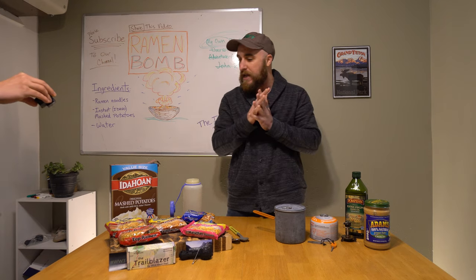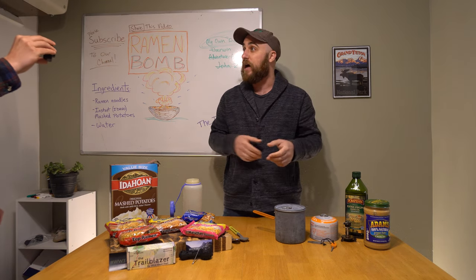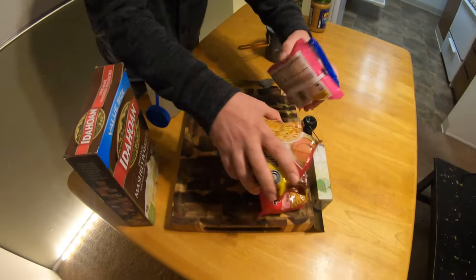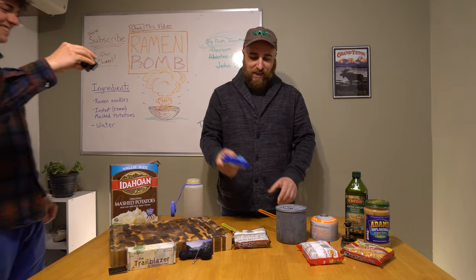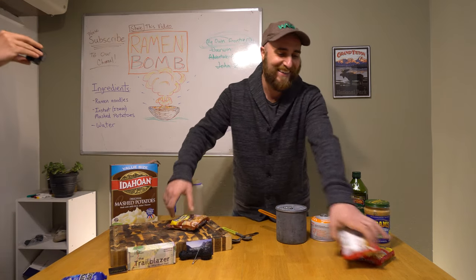Now what are we going to do today? I haven't really decided which flavor I'm going to go with, so I'm just going to do a little ramen lottery and see what comes up. I guess we're going to go with the pork flavor today. So we're going with the pork.